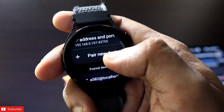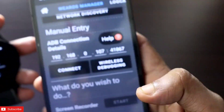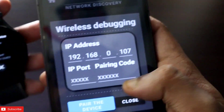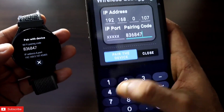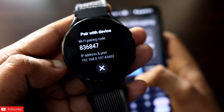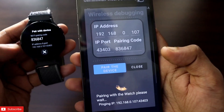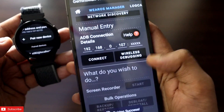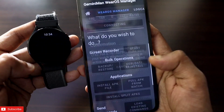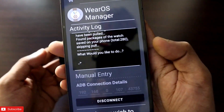Once Wireless Debugging is on, click on 'Pair New Device.' You will get a pairing code along with the IP address. On your phone, click on Wireless Debugging and enter the pairing code — for example, 836847 — and the IP port, which is the last five digits, such as 43403. Click 'Pair New Device' and it will start pairing. Once done, click Connect, making sure to include the port. You will get a confirmation — click Proceed and the watch will connect to the phone.